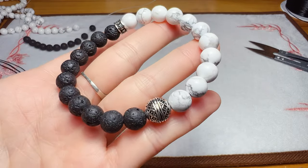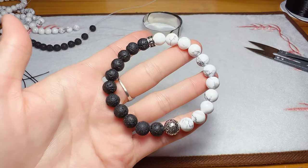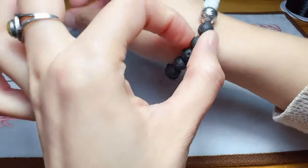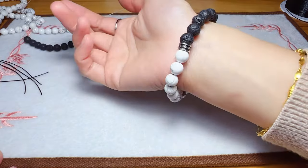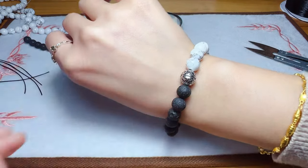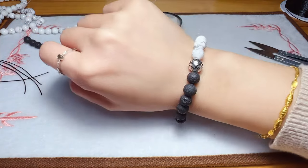Do you like this design? Low profile but gorgeous. Most of my inspiration comes from life and nature. I hope everyone can enjoy the fun of DIY. That's it for today. Thank you for watching. See you next time. Bye bye.